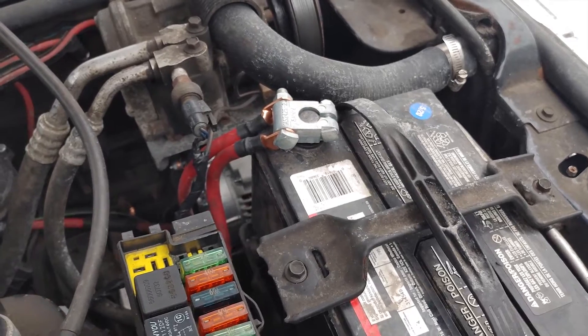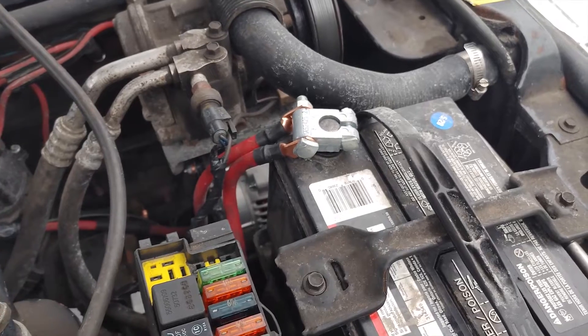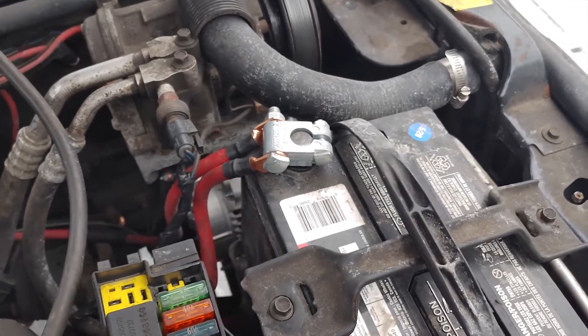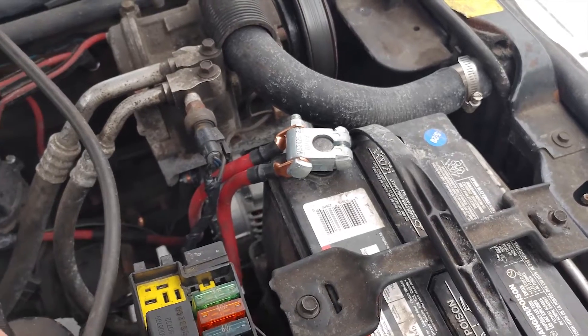There isn't really anything difficult about this. There's no need to cut the bracket or grind the bracket or anything like you would on an XJ. The ZJ fits right in and you could even fit a 160 amp alternator in there, but they're harder to find and way more expensive. These only cost about $20 more than a 90 amp, so it's a worthwhile upgrade.